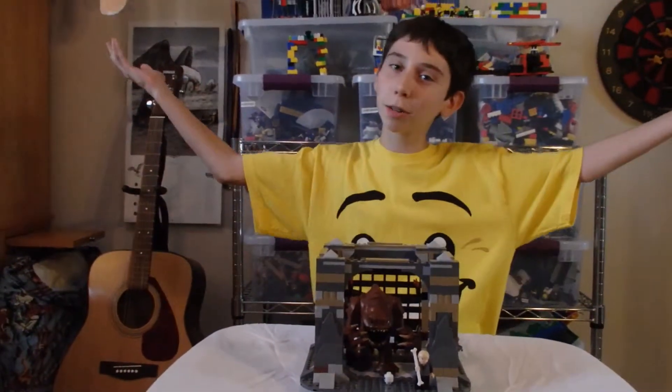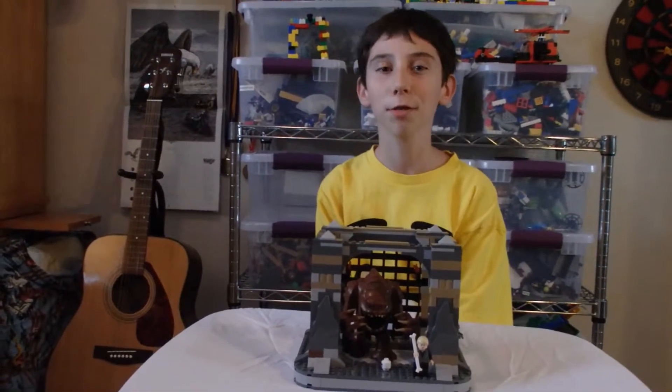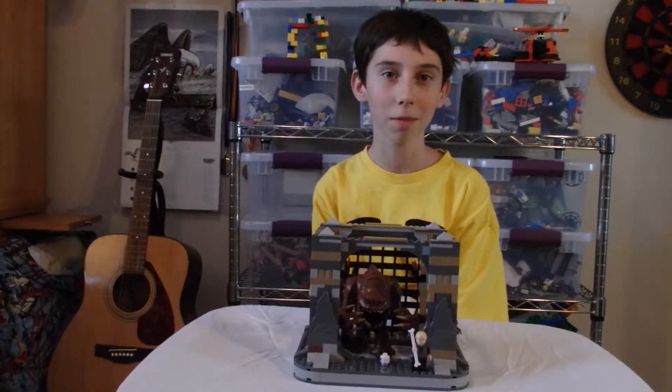Hi, welcome to another episode of Graham's Rad Reviews. Today I will be reviewing the LEGO Star Wars Rancor Pit.